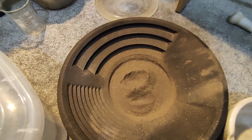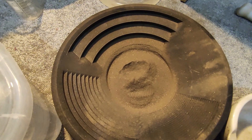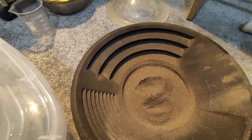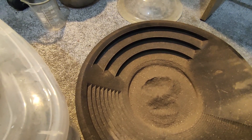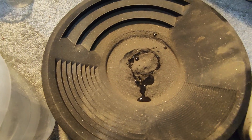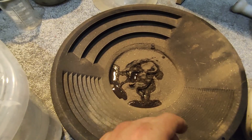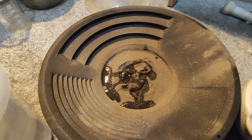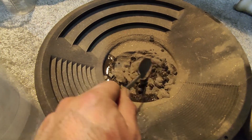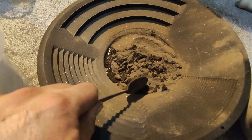To reduce water surface tension, I'm going to add some surfactant — I have a silicone-based surfactant. This surfactant will help sink the gold powder to the bottom more easily. After mixing, I'm going to add this to the concentrator machine.